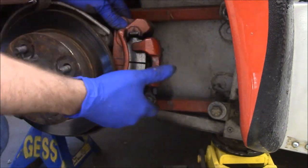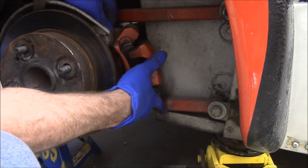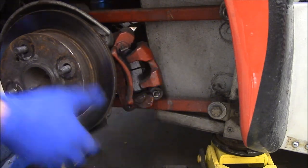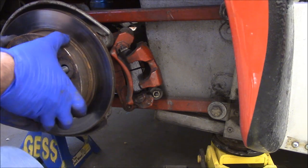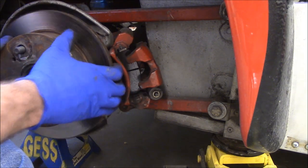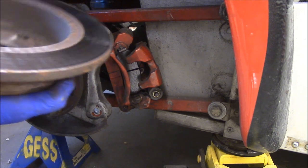You don't want the caliper to just flop around in the breeze — you should hang it off of something. Lucky for me, I can just put it right there. Let's take the rotor off and go have a look at the trueness of it.